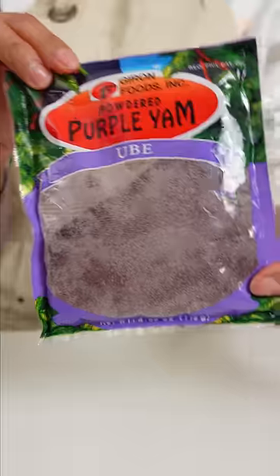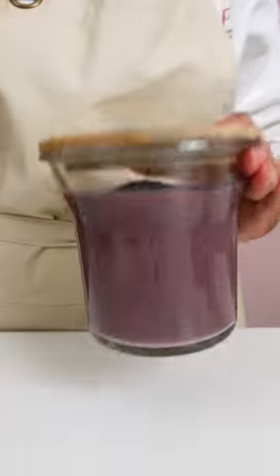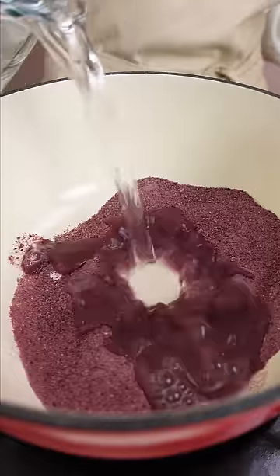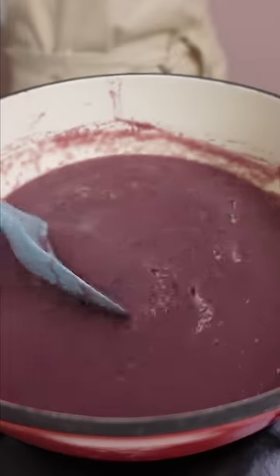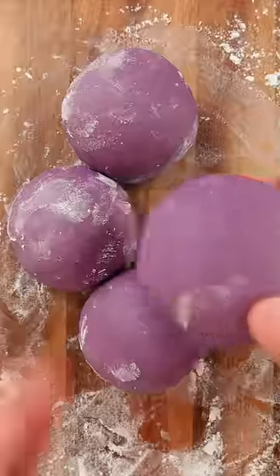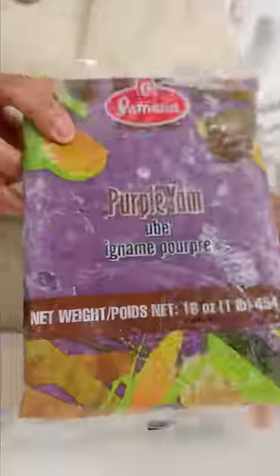This first one is ube powder. You just mix it with water and cook for 20 minutes. I use this whenever I want unsweetened ube puree, like when I made ube noodles. But if you can access the frozen ube puree, you can skip the cooking part altogether. That frozen puree is the second way I get ube.